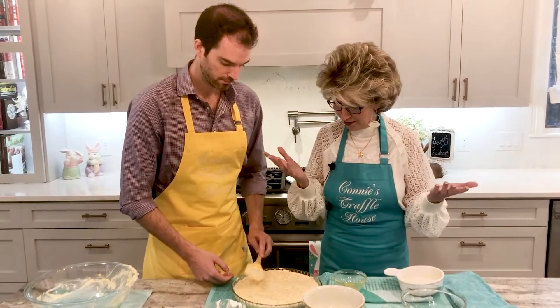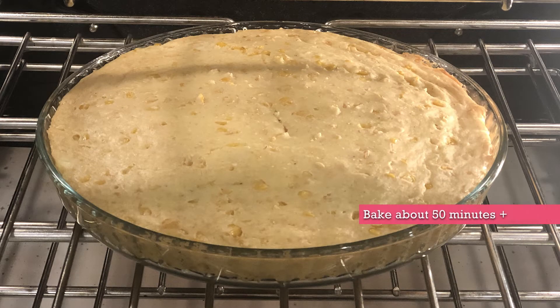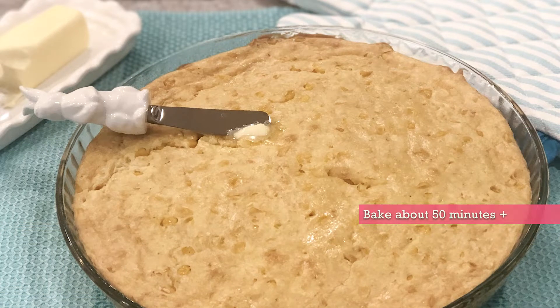We're going to put this in the oven. It's probably going to take 45 to maybe 55 minutes. Put a knife in there — it should start getting golden brown on the top. We'll be back in a minute.